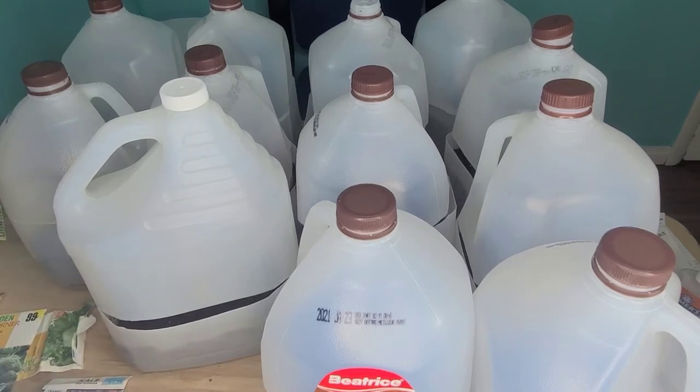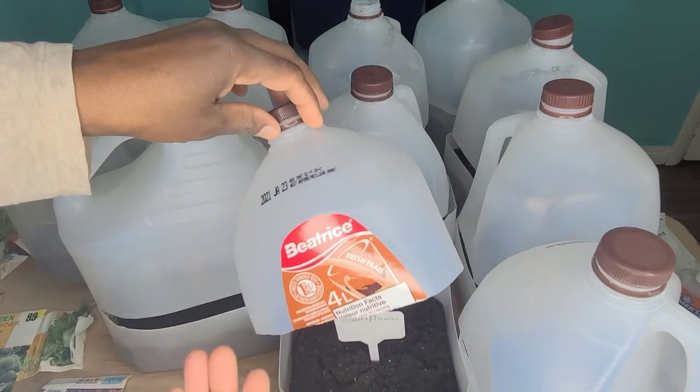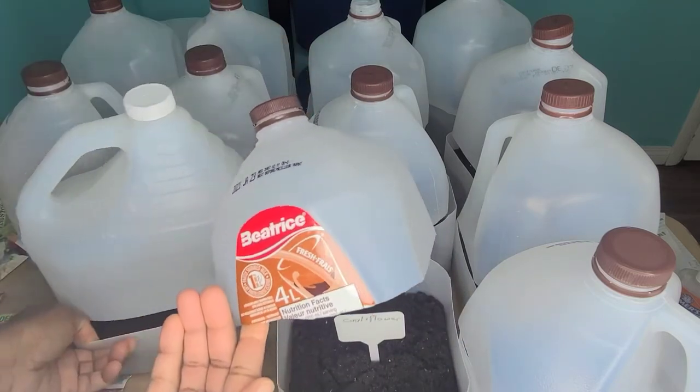This is my first time doing winter sowing, but I am doing it because I do not have a lot of grow lights and I do not intend to get more — so I am winter sowing with the view of not having to get more grow lights.